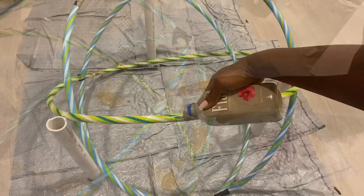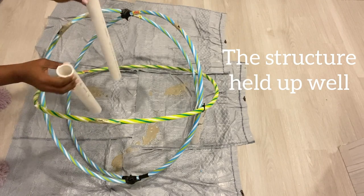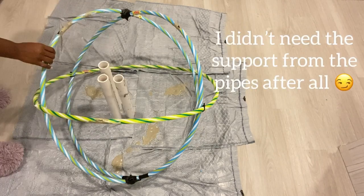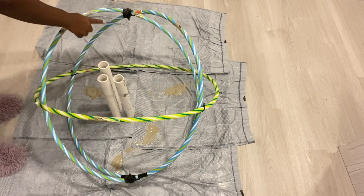Guys, guess what — the structure held up pretty well without the pipes, so I didn't really need the pipes after all. The joints did not sag, thanks to the zip ties.